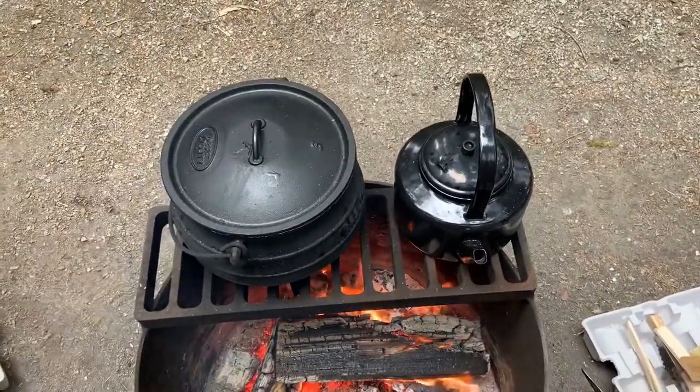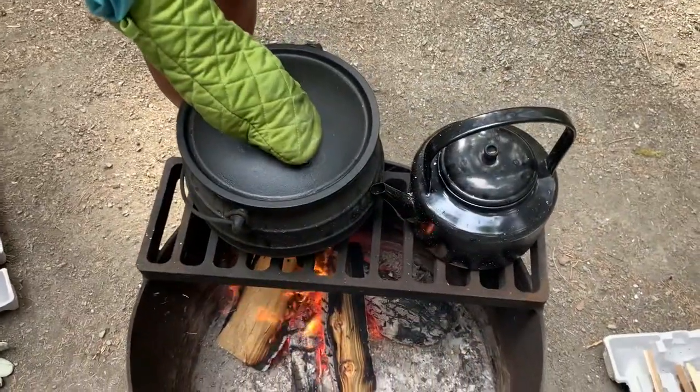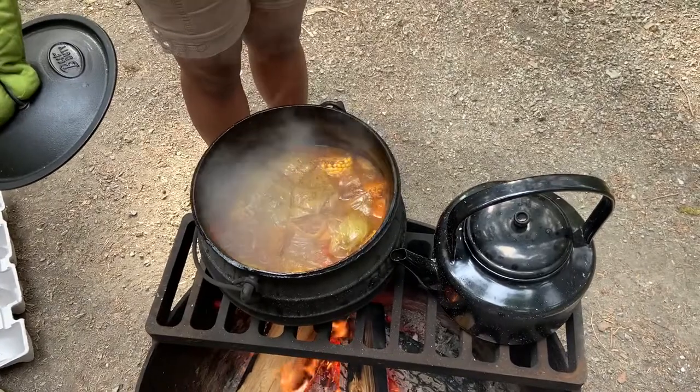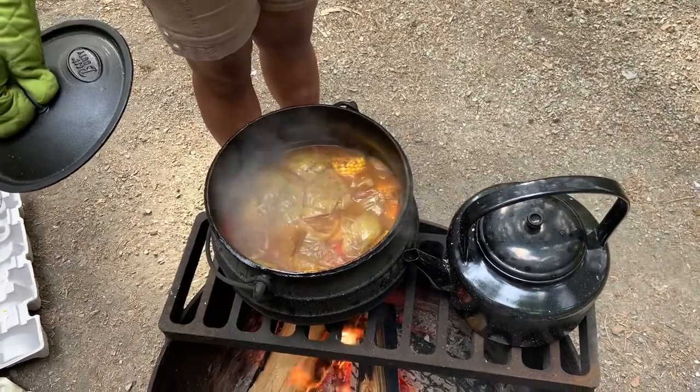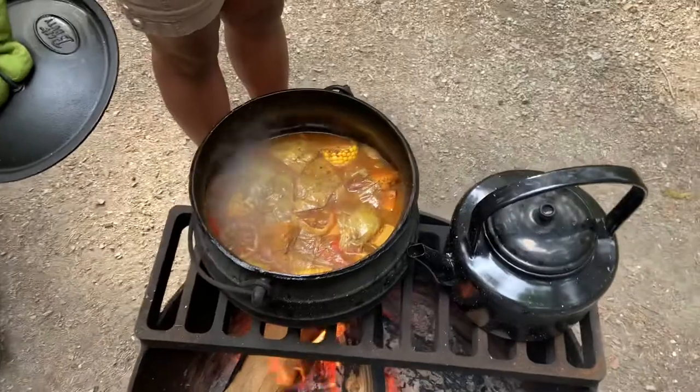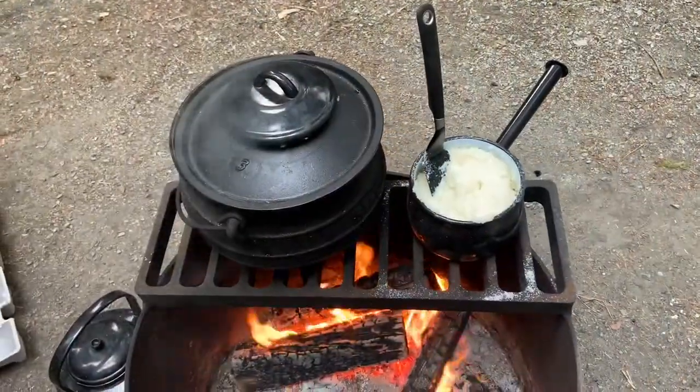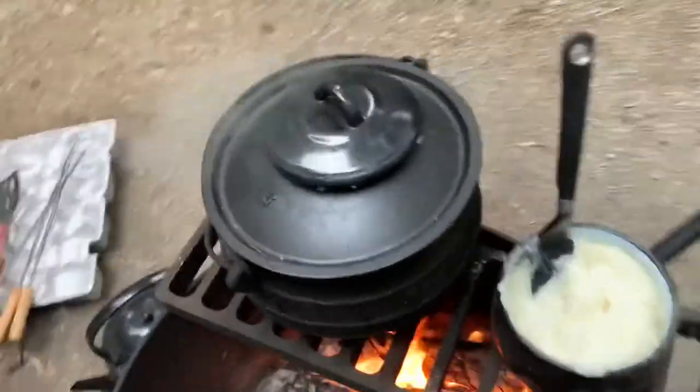I let this simmer on medium-low heat — it's a fire so you have to use your judgment. It's not rapidly bubbling, as you can see; it's just a slow gentle simmer.